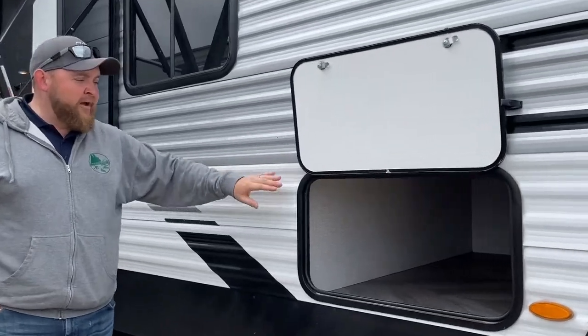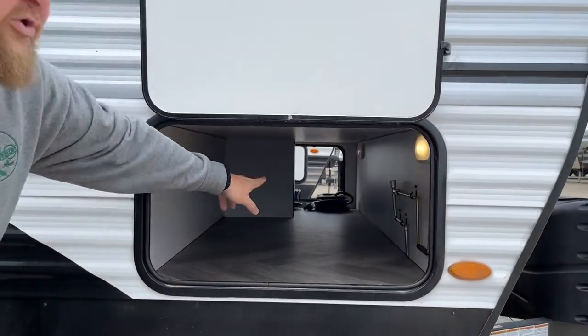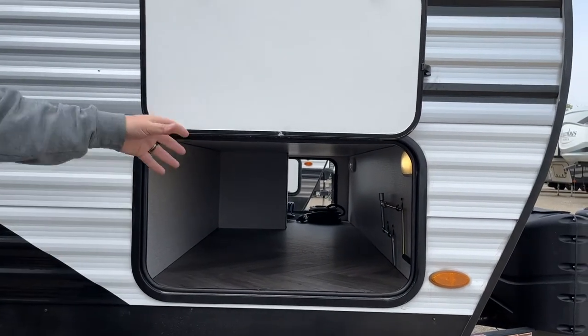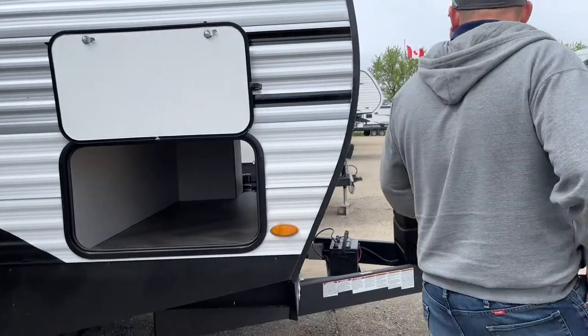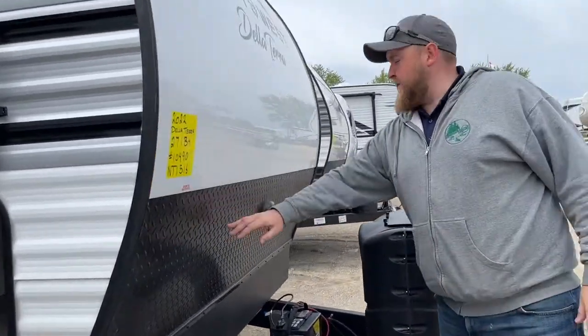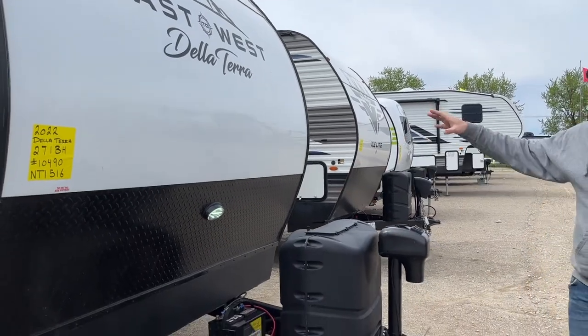We do have a front pass-through storage compartment — you can see a nice large opening to put all your larger items in. We do have motion sensor lighting in there as well, so if you forget to turn off the light it'll just shut off automatically. On the front here we do have diamond plating to prevent stone chips when you're traveling, and a front LED light — all the lights are LED in this coach.